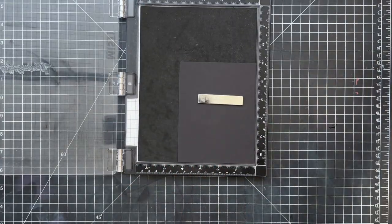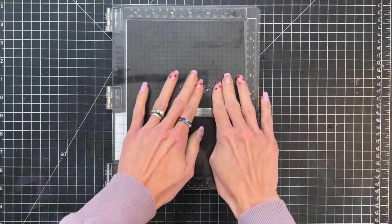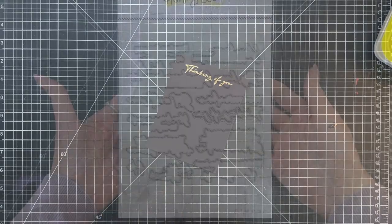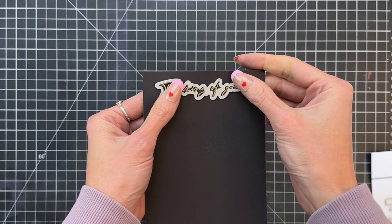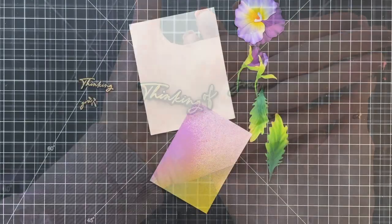Now I'm going to move on to a sentiment. I have the Best of Everything stamp set and I just grabbed a sentiment from that set. I inked it up in embossing watermark ink, now I'm dipping it into gold embossing powder, and then of course I'll just heat set with my heat tool. Now that the sentiment is done I will grab the coordinating die set, grab the matching die for that sentiment, and then run it through my die cutting machine and we'll have our sentiment ready to go.